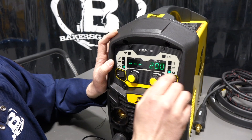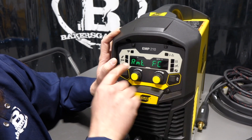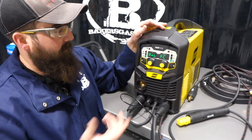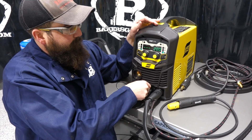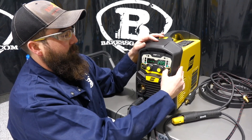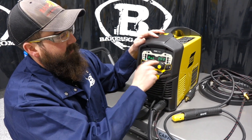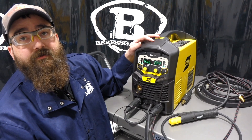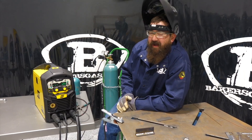On the TIG setting there's a remote/foot control option — foot control off or on. The unit is foot control compatible: unplug the existing plug, plug your foot control in, and switch it to FC (foot control). Since we don't have a foot pedal today, we'll leave it off and run hand control.